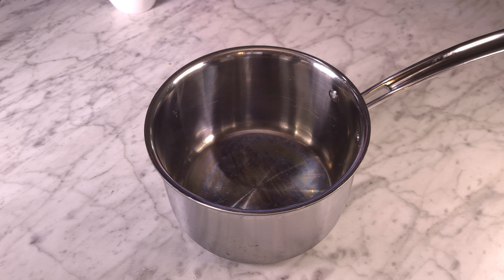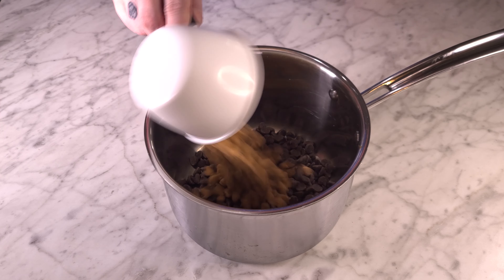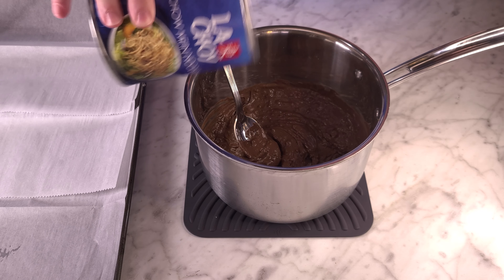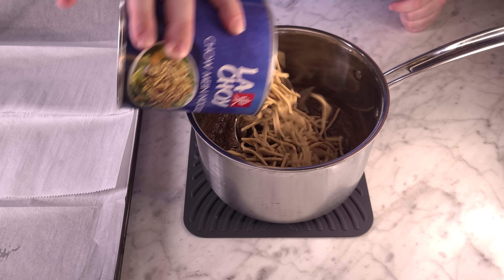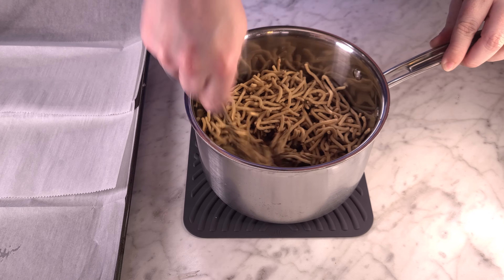First, I'm just making some Cadbury egg nests — you know what I'm saying. It's so easy. You're just going to melt a cup of chocolate chips and two thirds of a cup of either peanut butter or butterscotch, and then mix in a whole can of chow mein noodles.